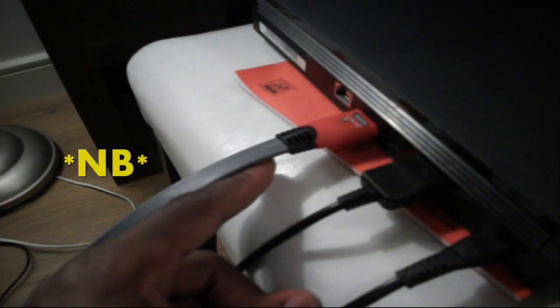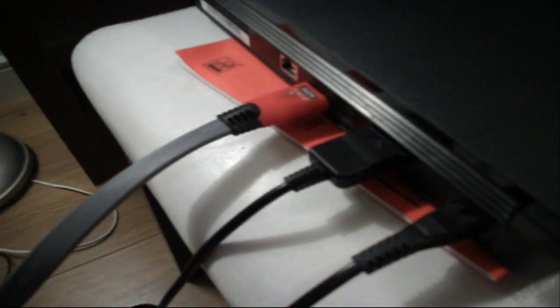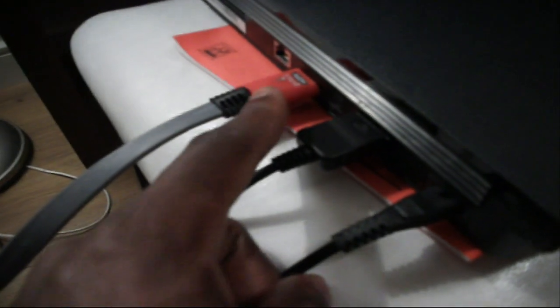If you're using the HDMI cable already, please leave that in because you're going to need the HDMI to change from HDMI to component on the PlayStation. So just leave it in.